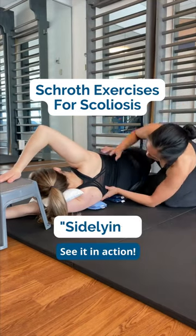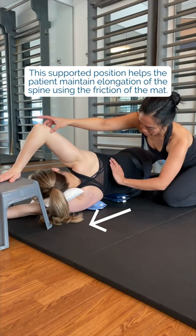Do you know about Schroth exercises for scoliosis? Here's the sideline postural correction. This supported position helps the patient maintain elongation of the spine using the friction of the mat. The rice bags prop up the trunk to shift the curve back towards midline using gravity.